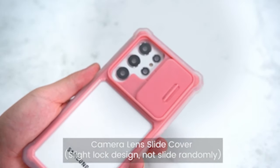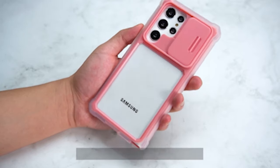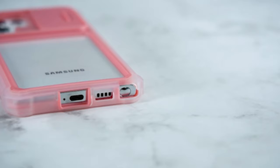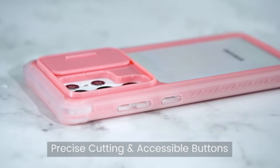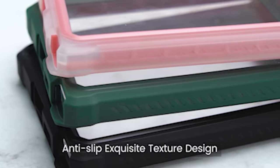One standout feature of the case is its built-in sliding camera cover, which sits higher than the raised lens for added protection. This integrated design not only shields the delicate camera from scratches and bumps but also offers an anti-peep capability for privacy. Say farewell to worrying about damaging your camera and enjoy peace of mind with the Kaka case.